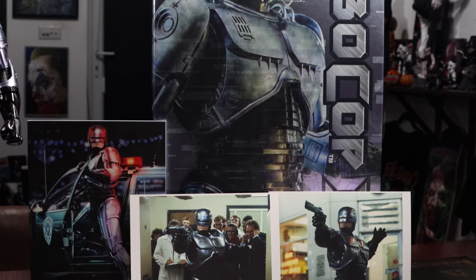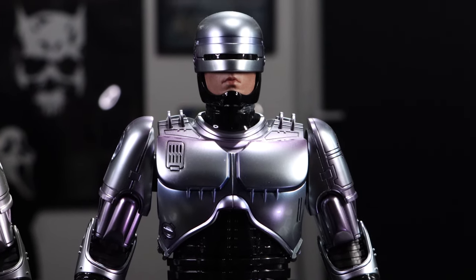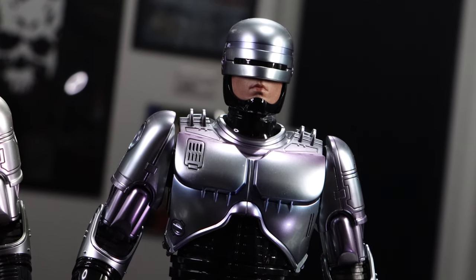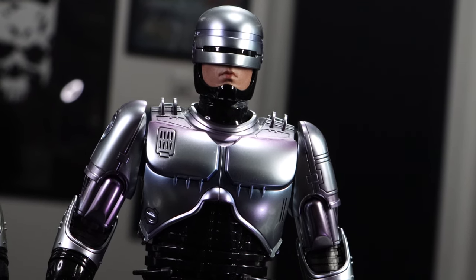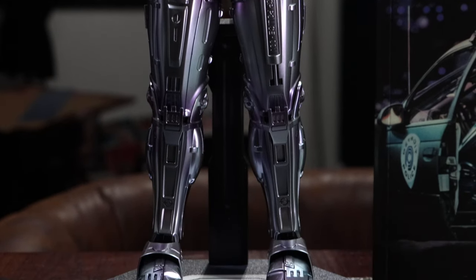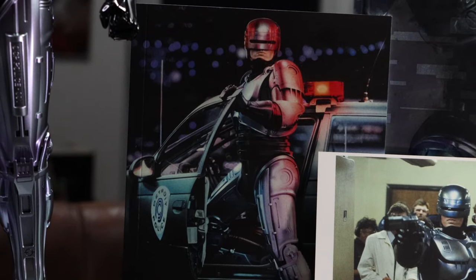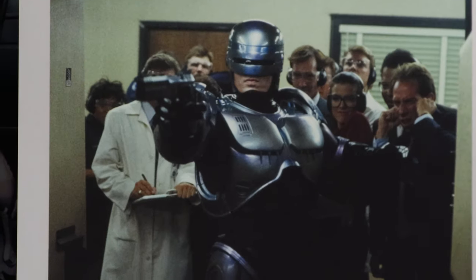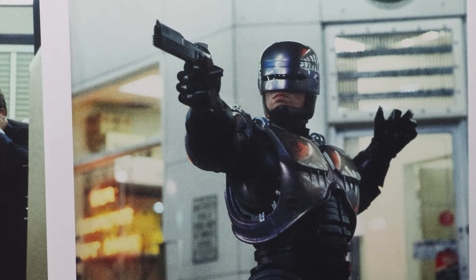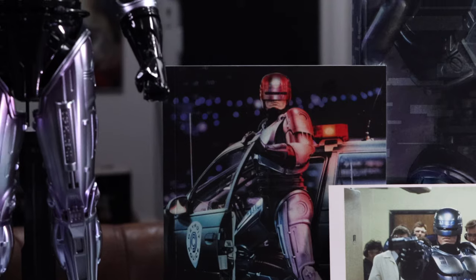Hello everyone, welcome back to the channel. This is going to be a review slash comparison video on the latest Hot Toys RoboCop figure. This is meant to be RoboCop 3, even though it looks nothing like the actor who played RoboCop in that film. I haven't really watched the whole movie — RoboCop 3 was pretty terrible. I stick with the original and part two. Part one is maybe the best film of the 80s, an absolute classic. It was also the first film that truly traumatized me as a kid — I was about eight years old — and the Murphy death scene was very graphic. Still makes me feel a bit queasy to this day.